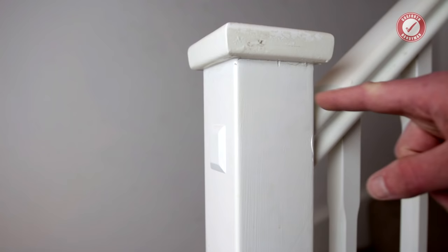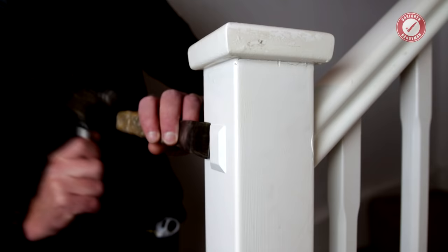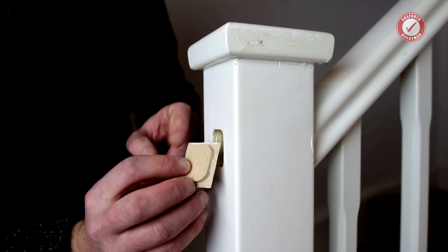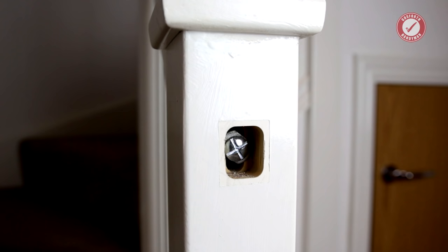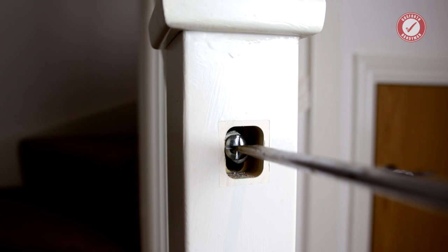The first thing I need to do is remove this little cap. These are normally just glued on and normally relatively easy to get off. So that's a little screw cap cover - looks like it's made out of oak, quite a nice little cap. Now that we've got that cap off you can see we've got this big screw in here. Sometimes just tightening this screw will fix the problem. You can see it is loose - it might just be a loose screw.